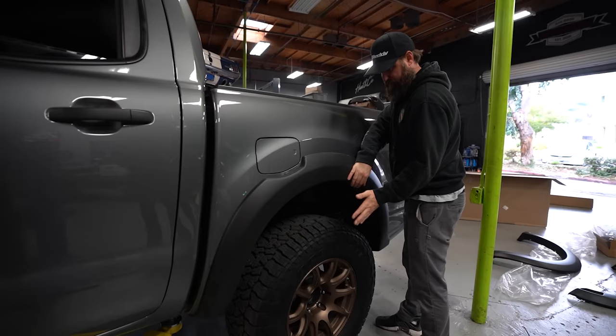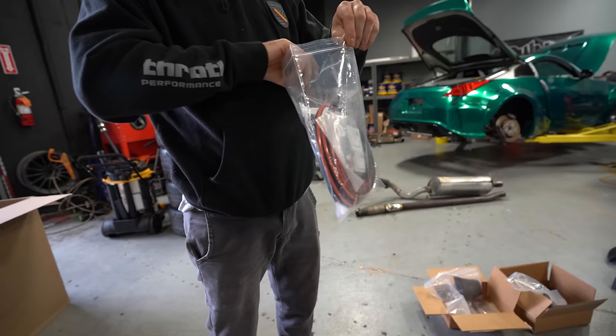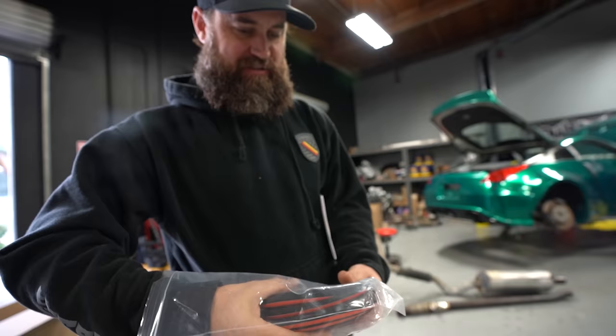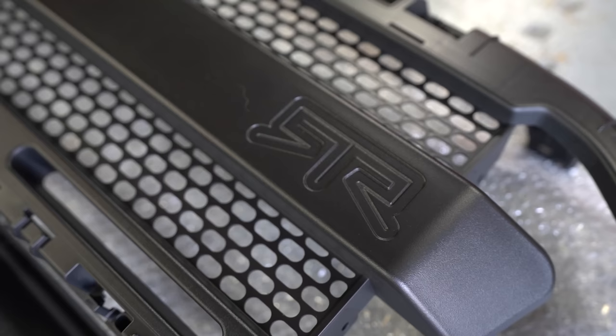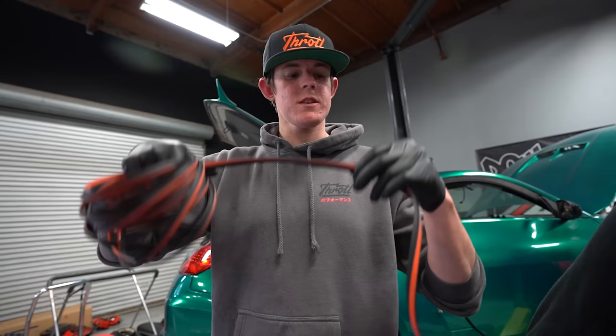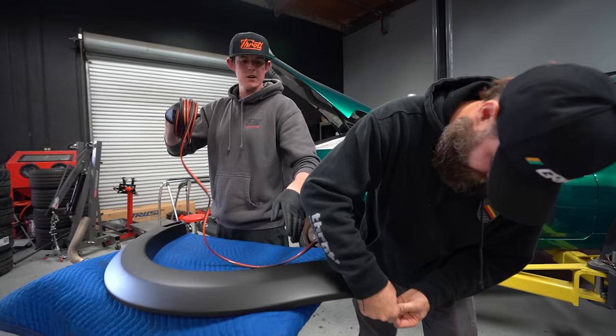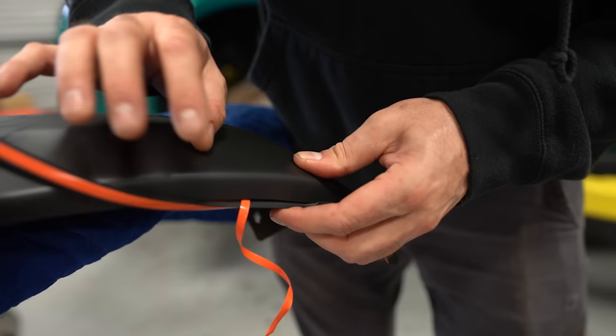They go up pretty high — it's perfect. There's a whole lot of rubber molding in the box — body side molding — so that we can make it look like a factory installation. The first step to install is applying a rubber seal that runs between the body of the car and the over fender. We have to install this onto the inner lip of the over fender, do all four of them, and then we can install them onto the body.